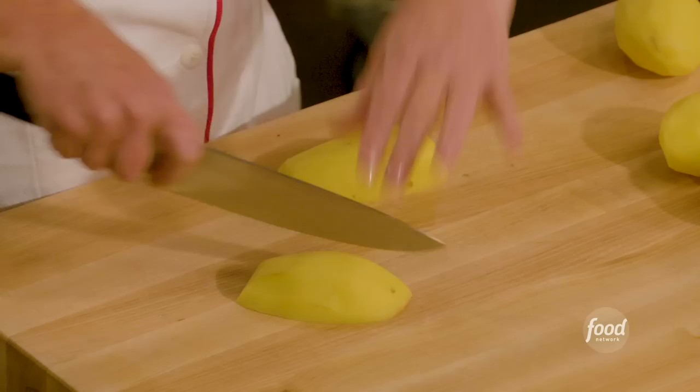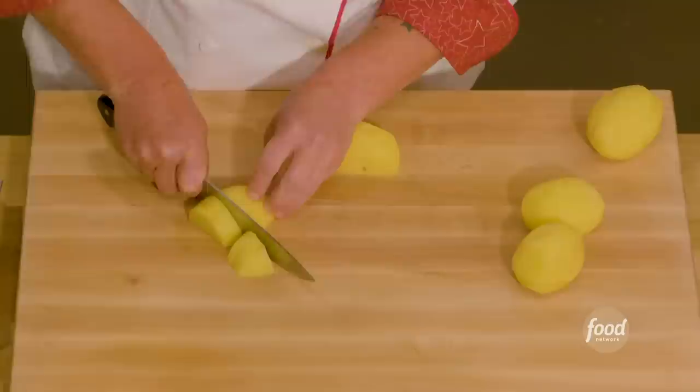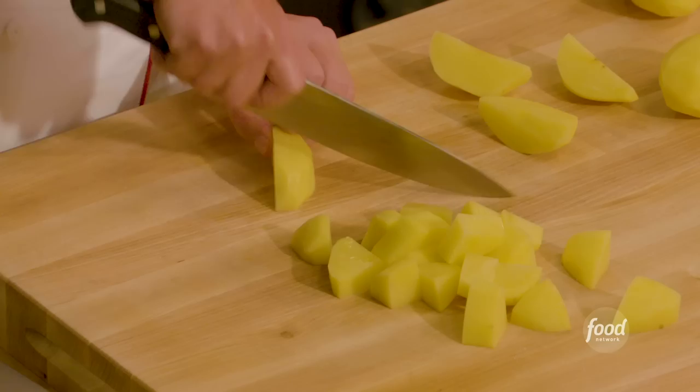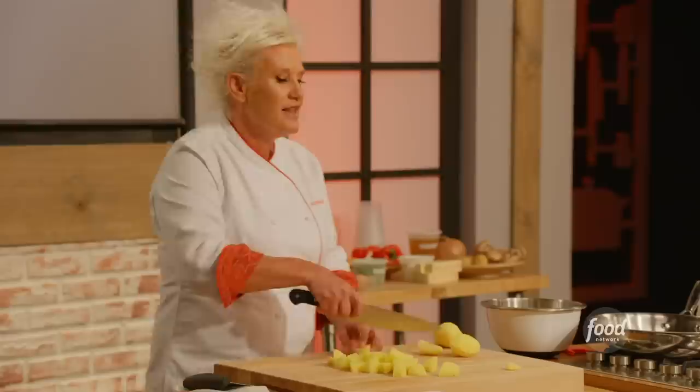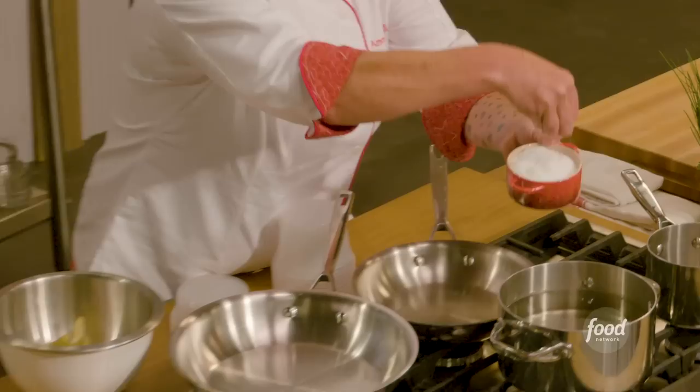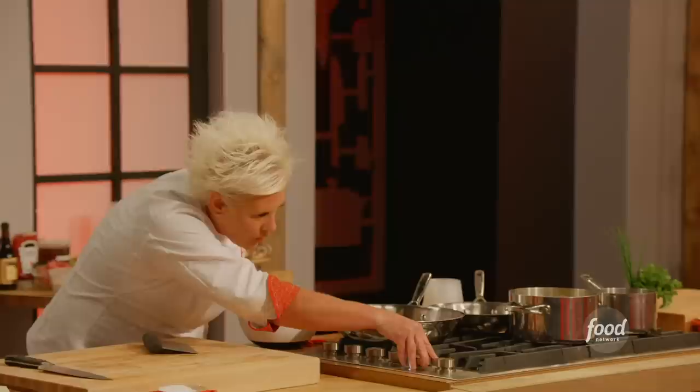Cut your potatoes right in half, lay them flat, one time through the middle like this, and then down. Everybody in sort of uniform pieces. Keep the tip of your knife on your board — it's like the locomotion, like a locomotive train's wheels. If you get into a rhythm, you will be much more accurate with your knife cuts. Start them off in cold, very salty water.